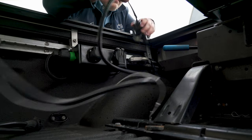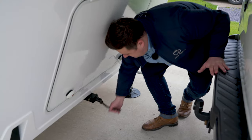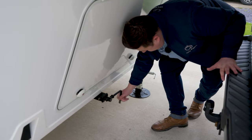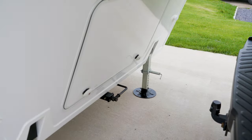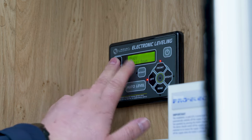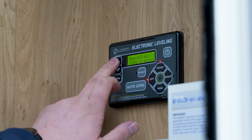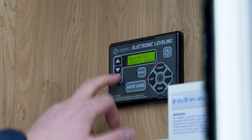Now we've hooked on, checked everything over, done our safety checks, and plugged all the electrics in. We can now unwind the handbrake, lift the front legs up, and then do our final checks. To lift the front legs up, we need to turn the control panel on and use the arrows to scroll up until we see 'auto ret all', which is going to automatically retract all the legs all the way up.